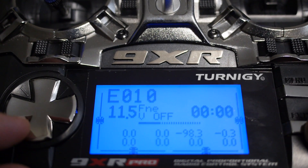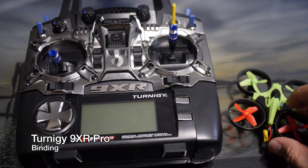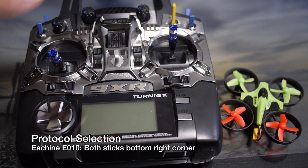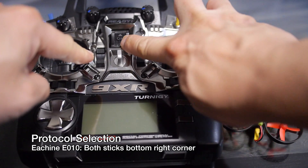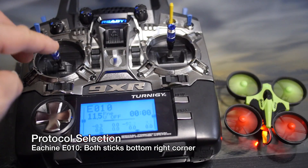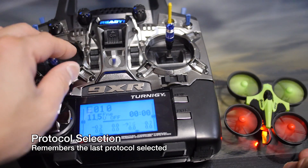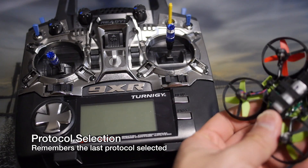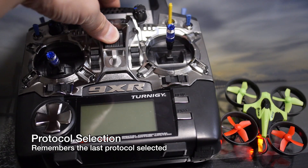To bind the 9XR Pro with the eShin E10, it's the same process. Plug up the battery, hold both sticks in the bottom right-hand position, then turn on the transmitter. The light should go solid and that's when you know it's bound. Just like the Taranis, it will remember the previous protocol selected, so once you've done it once, you just turn it on and it should work without needing to reposition the sticks.